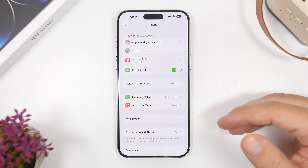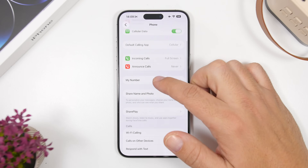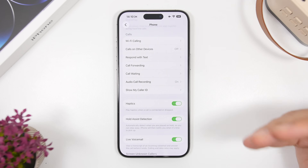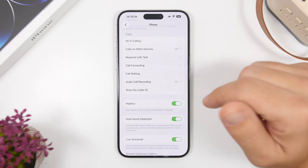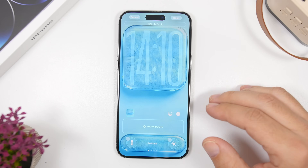Moving on to the Phone settings — there's a new setting added with iOS 26.1. Go to Phone settings under the app section and scroll to find something called 'Haptics.' Enabling this gives you haptic feedback whenever a call is connected or dropped. If you make a lot of calls during the day, those haptic feedbacks will consume battery. It's a cool and useful feature, but those haptics will turn on the haptic engine, consuming a ton of battery.